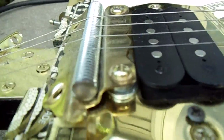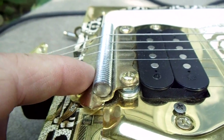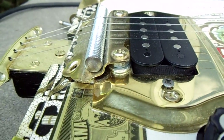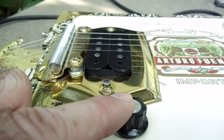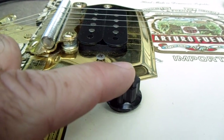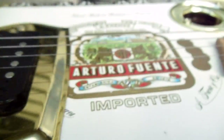Since this is an all-metal assembly, I was able to actually internally ground the strings, just for safety. Underneath here there's a Fender 500k volume pot.